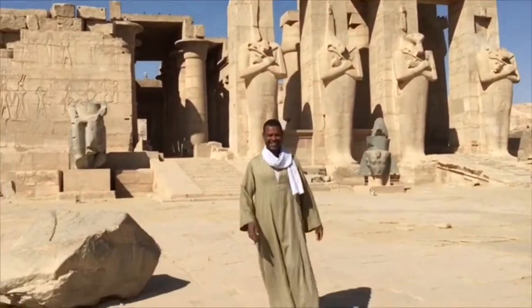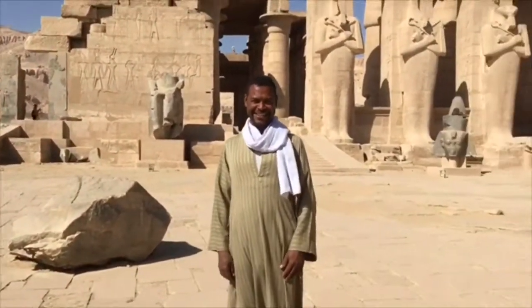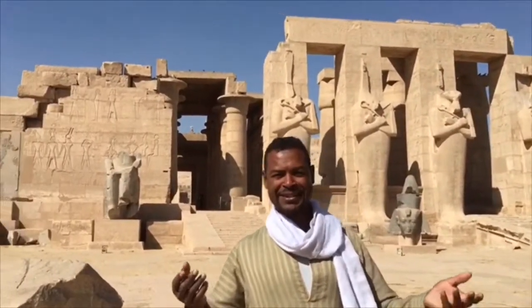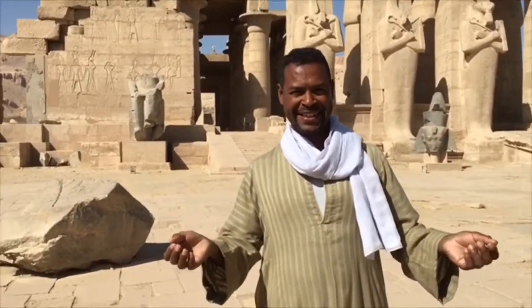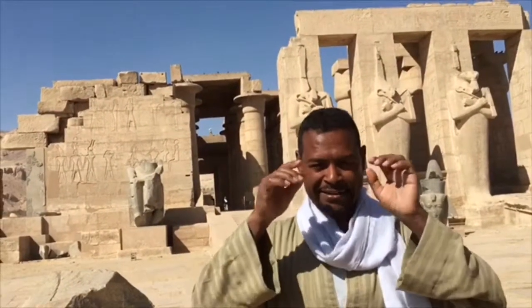A local visitor approaches and greets the speaker. They exchange brief pleasantries in English and a little Arabic. The visitor points out and admires the stonework underneath the statue, calling it beautiful, and remarks on the fine detail of the underside of the face.